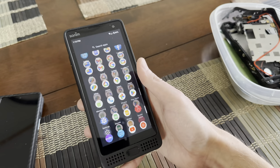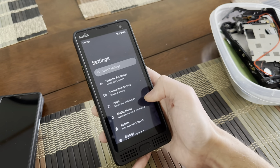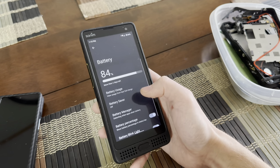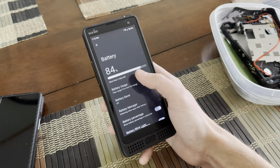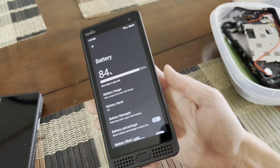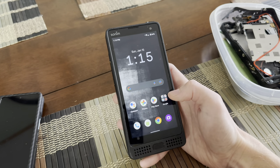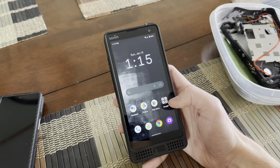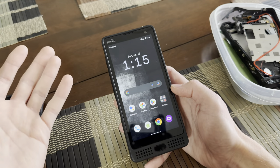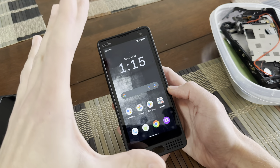What about battery life? If you're a person that doesn't like charging their phone all the time, this is definitely a phone for you. We've got 84% battery and it's estimating more than two days left — more than two days with 84% battery. I don't have a phone anywhere near that much battery life. It's a mid-range spec phone with a 5,000 milliamp-hour battery, so it's going to last you a long time.